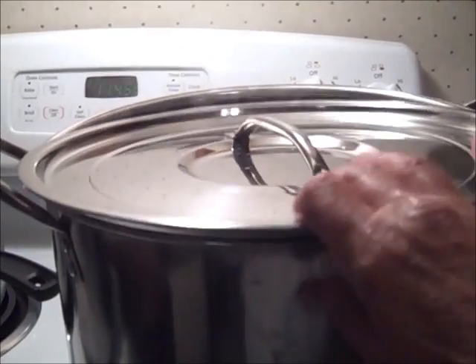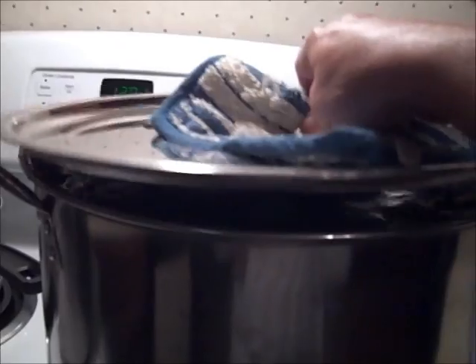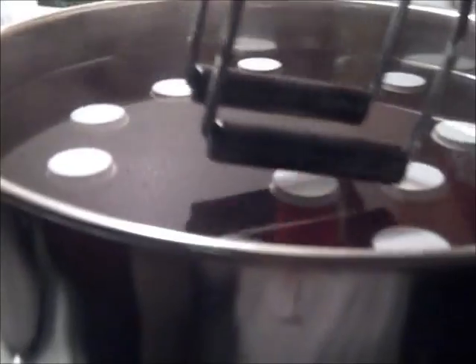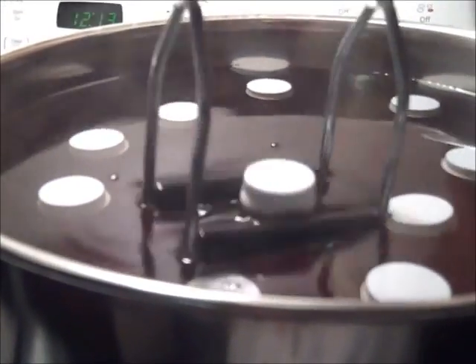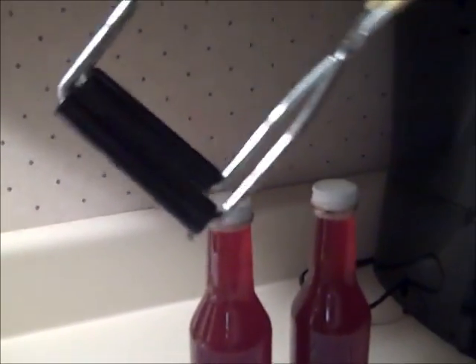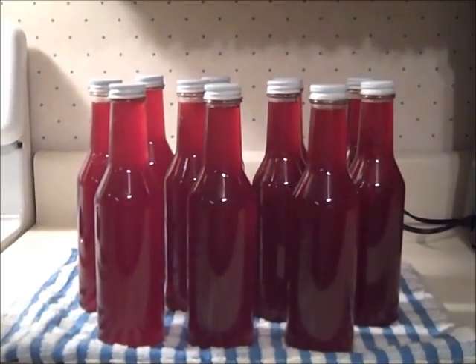I bought a taller stock pot to process these bottles in. When the time was up, I turned off the heat, removed the lid, and let them sit for five minutes before removing the bottles from the pot. I found it easier to lift them out by using the jar lifter upside down, since these lids are so small.